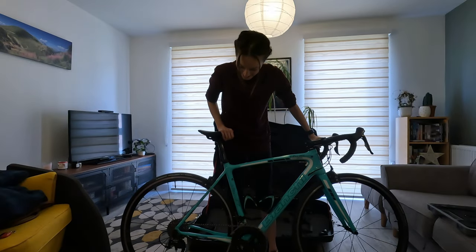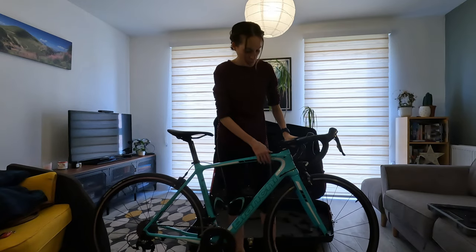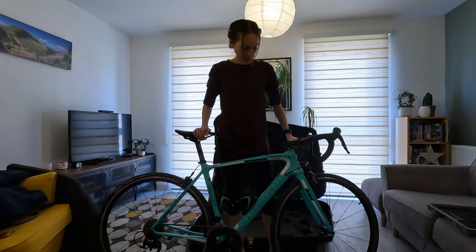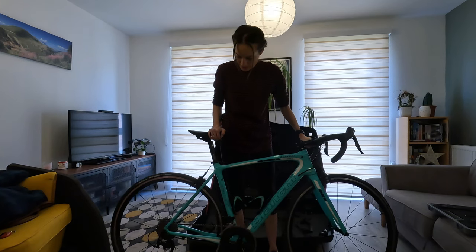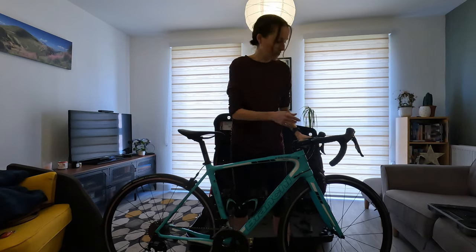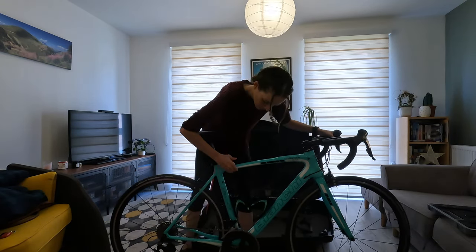The bike I'm taking today is my Bianchi, which I call Belle, because where we're going there are hills. This is actually my engagement bike so it's my favourite. The first thing we want to do is get the bike into its lowest gear - it's just easier to take off everything, take off the wheels and stuff, so I'll do that now.